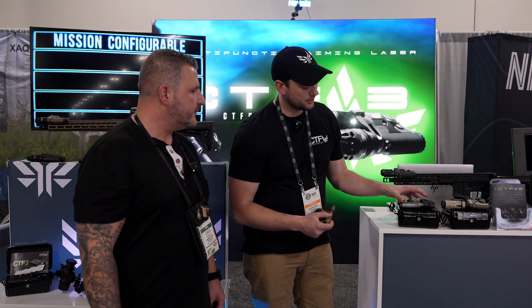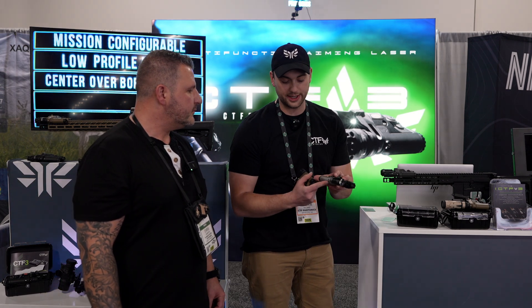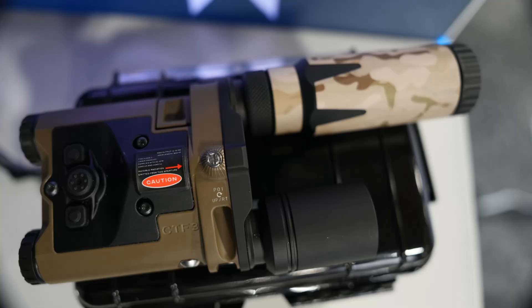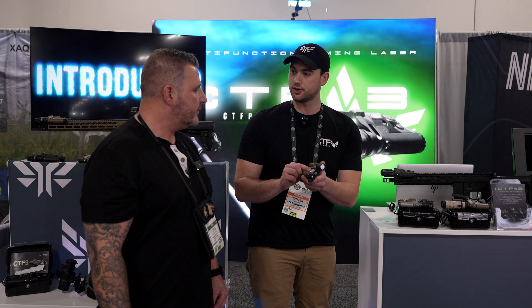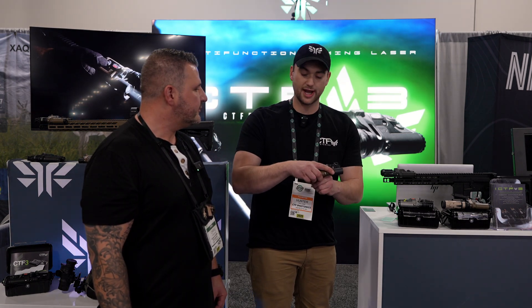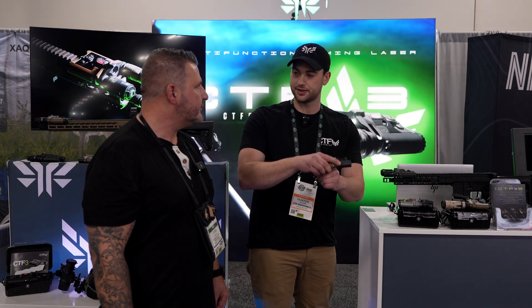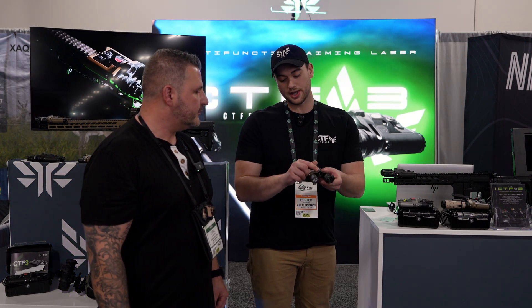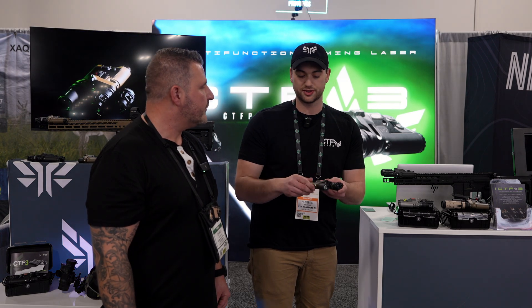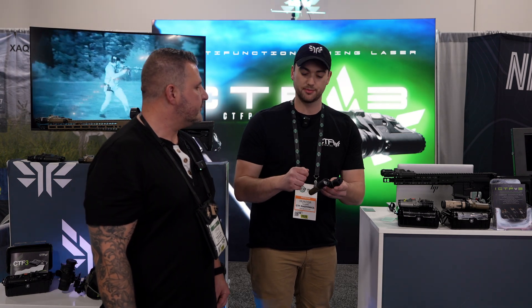The original unit had an alloy 3D printed body. We moved over to machined aluminum with a Cerakote FDE and an anodized black option. We also added the recoil lug for fitment — you can mount your light on your rifle, take it off when you don't want it on, mount it back on, and it's still going to maintain zero. We also updated the windage and elevation system with a much finer screw, so adjustments are much more fine and you can get a really precise zero.